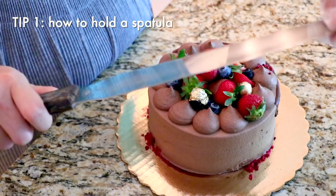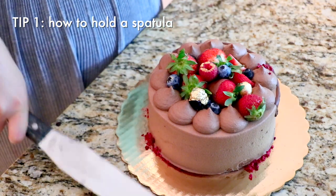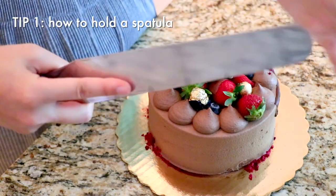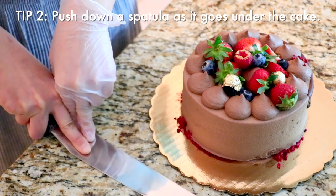I usually don't like to hold the spatula around here because then I can't place it nicely. By holding here, close to the blade, you can really add pressure — you can really feel it as part of your hand. Probably one of the most important tips is to press the spatula with really good pressure.